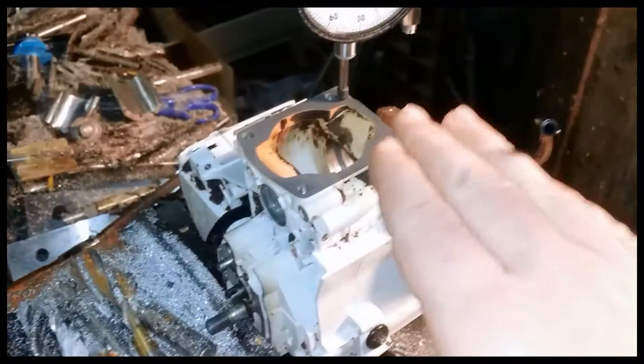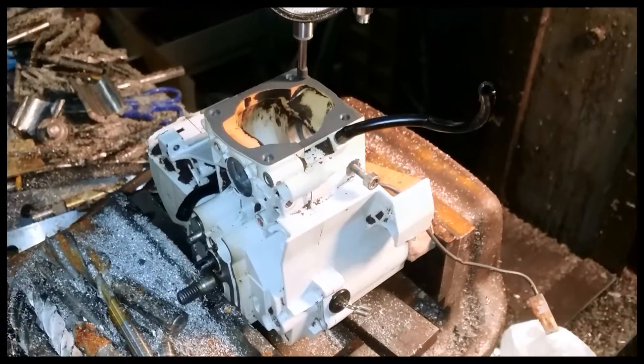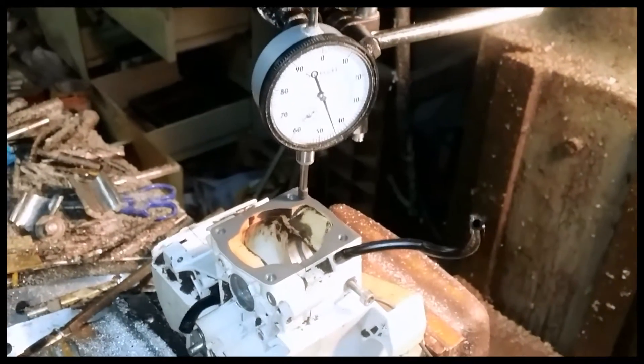So I'm going to deck this — fifteen thousandths. Not going to cut that much off. And I'll try to film a little bit of that.